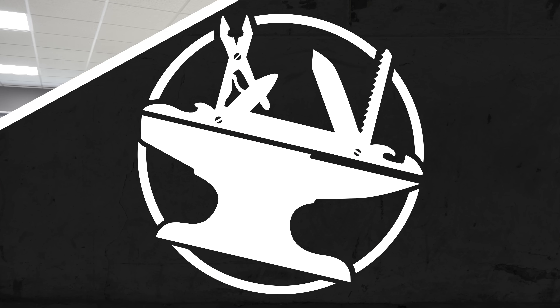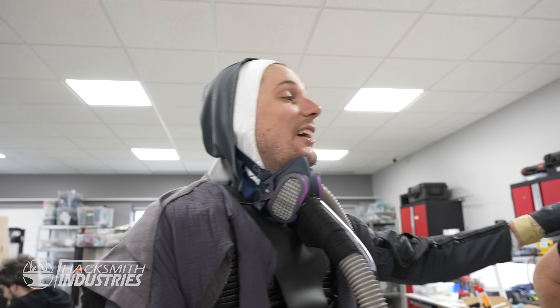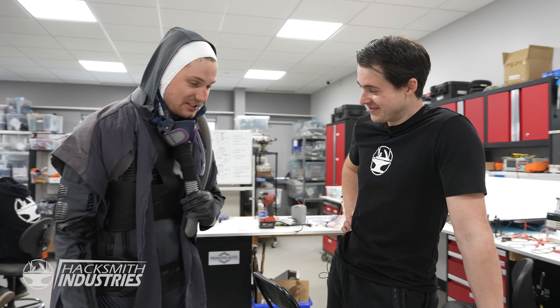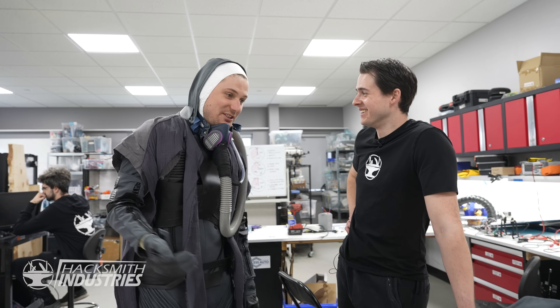Thank you so much for making my dreams come true. Anytime you want to drink your own sweat, you know who to come to. This is incredible — this was actually so much fun, what a blast today was. On a scale of 1 to 10, what's drinking your own sweat like? I was expecting a 3 — I would give it a solid 6. It's warm, which sucks, but it doesn't taste that bad, so that's the rest of the points. The fact that it's drinkable — that's good.